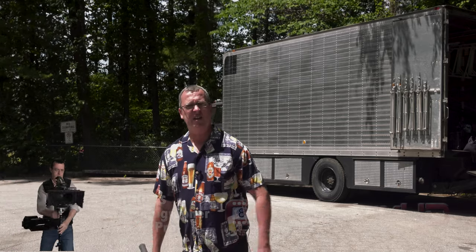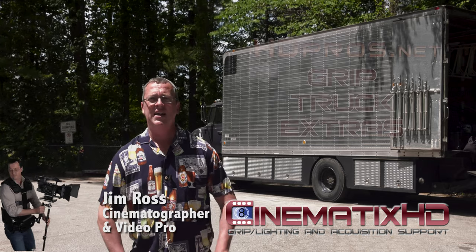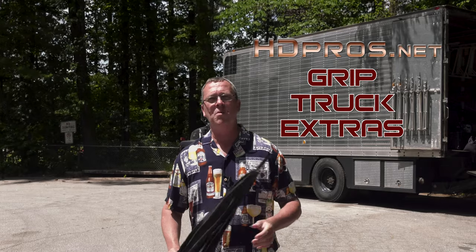Oh, another scorcher here in Atlanta. Hi, I'm Jim Ross, cinematographer with Cinematics HD, and this is Grip Truck Extras — short little tips about things that you might want to keep in your production kit that you wouldn't normally think about being a part of your G&E complement.